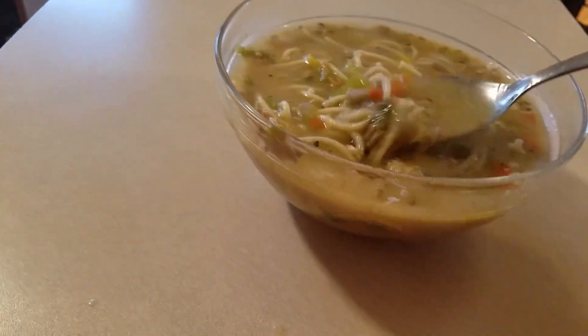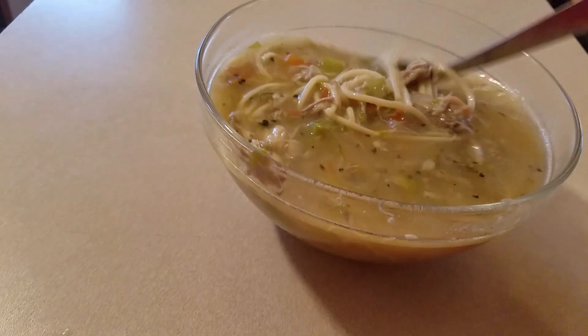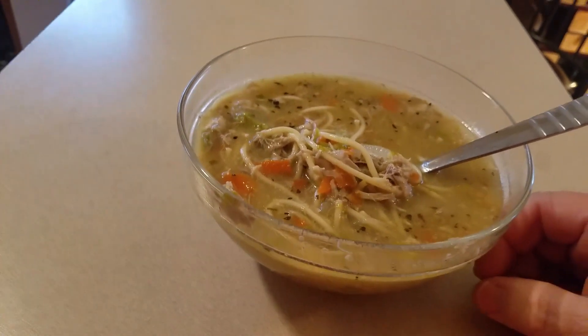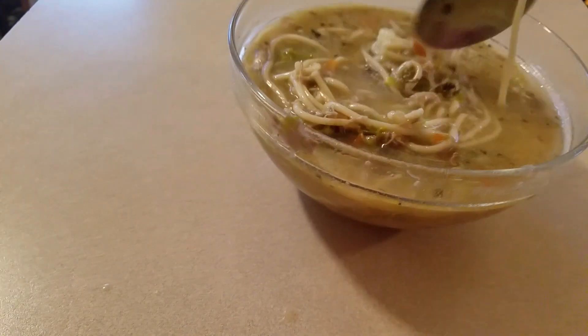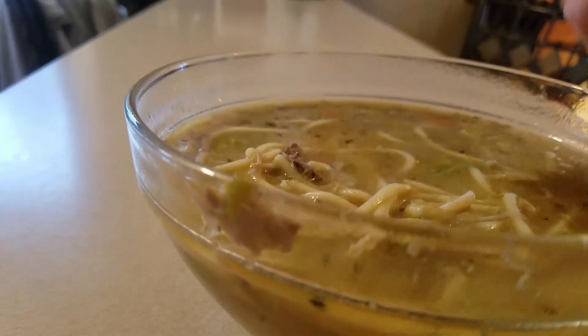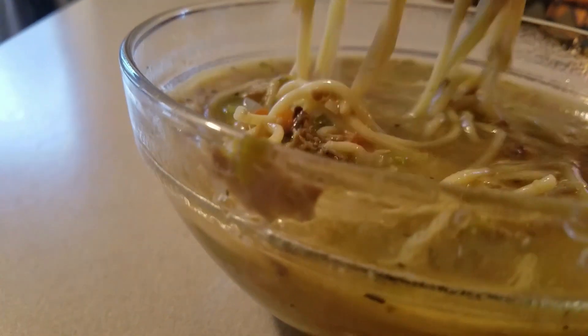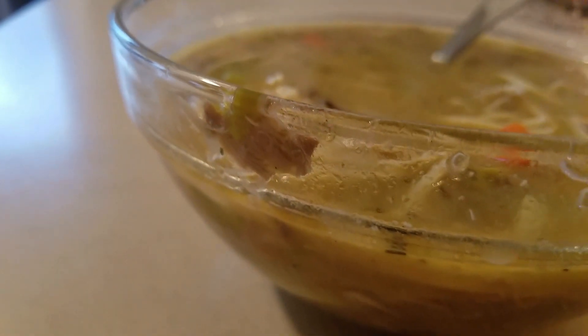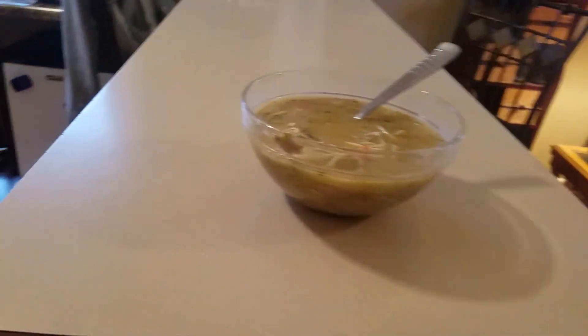Look at the celery — it's all soft. Carrot, celery, onion, little bit of noodle. Mmm, oh my god, that's good. Mmm, oh my god. This ain't no Campbell's. Wow, that was good.